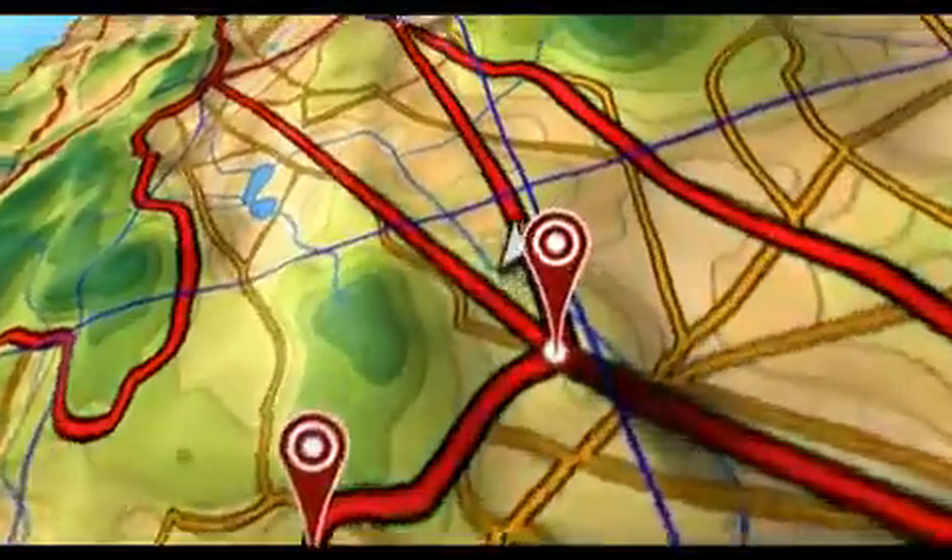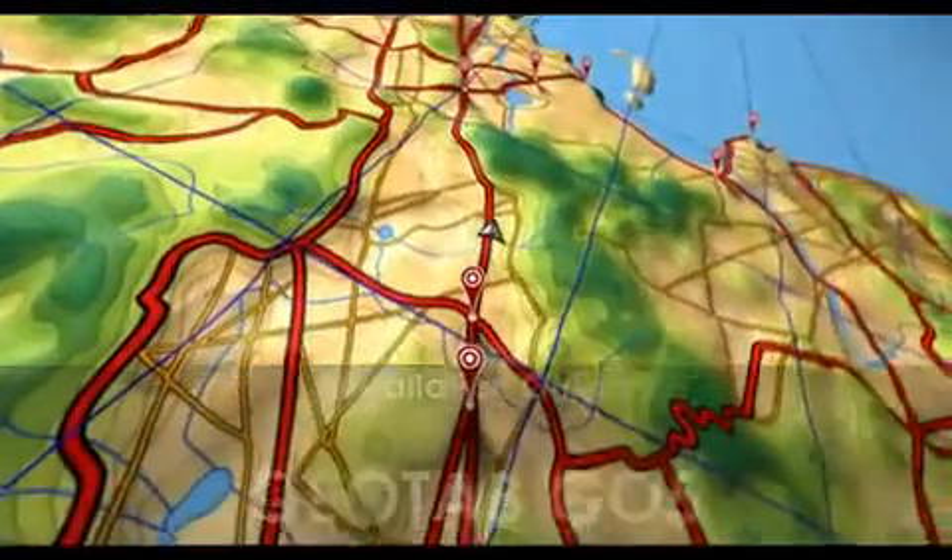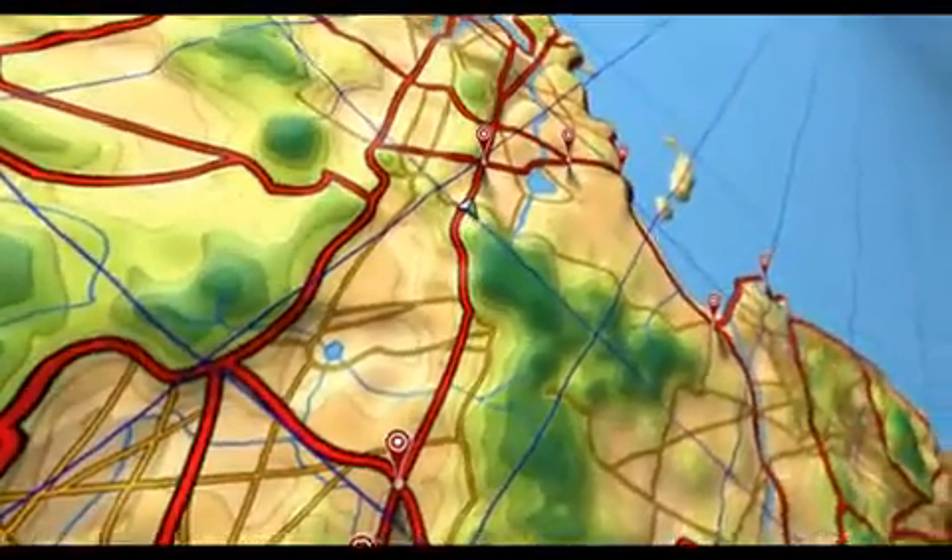Welcome to Geotab Training Online. Geotab is a world leader in combining GPS technology with vehicle telematics data to drive effective value for fleets and personal drivers. Now let's get started.